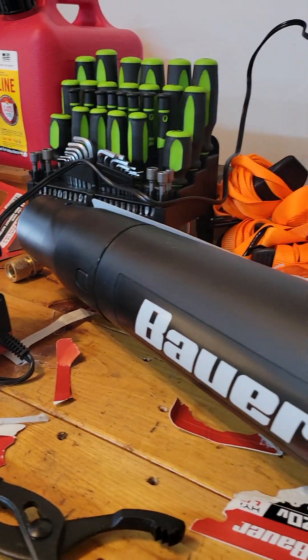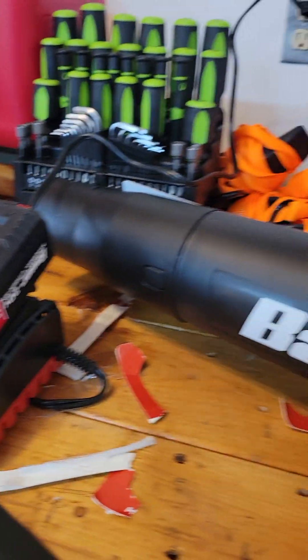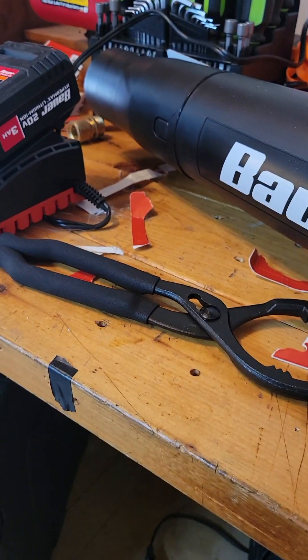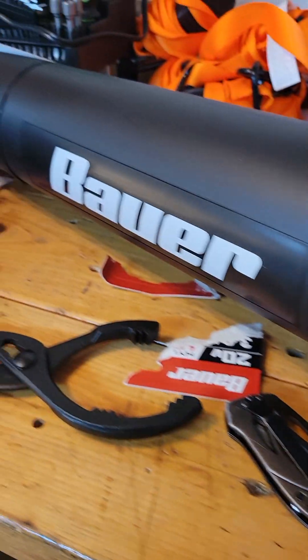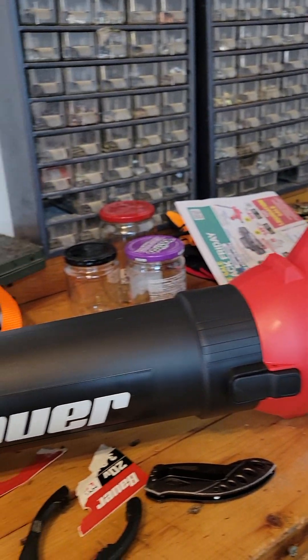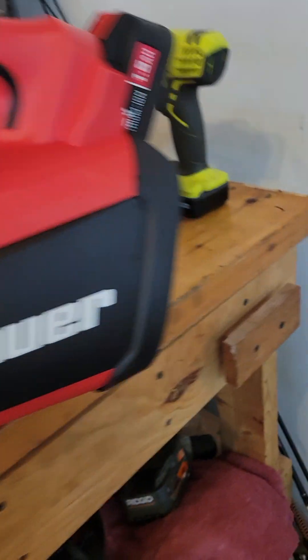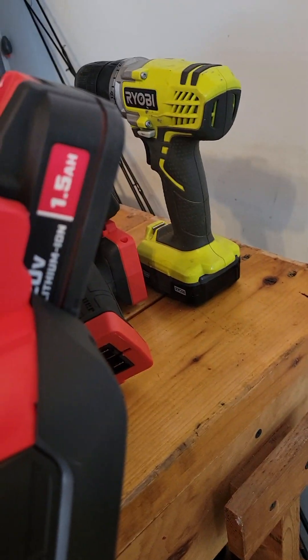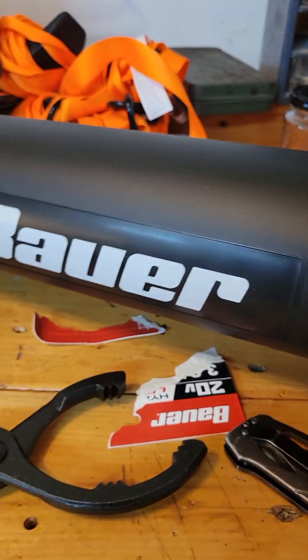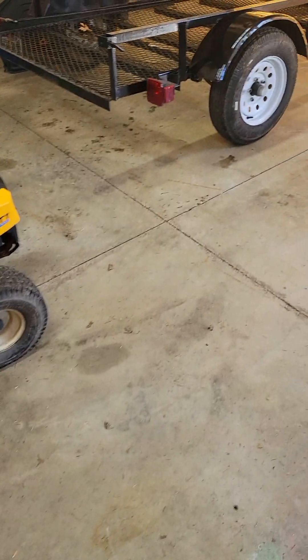I haven't tried it yet. I also got an oil drain tool for oil changes. I got the 1.5 amp battery because I already have other Bauer stuff, but it's pretty good — I mean, it's a lot of plastic. The 3 amp hour battery is charging right now. Let me try the blower out while I'm talking to you and see how it goes.